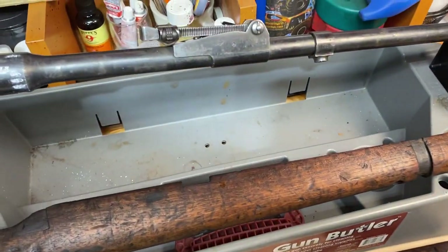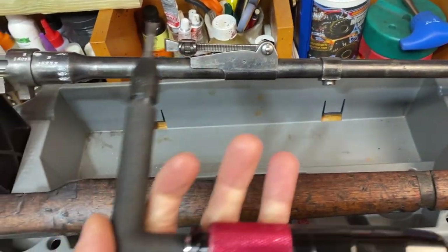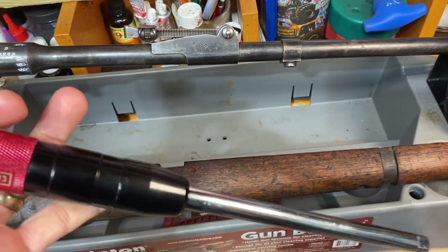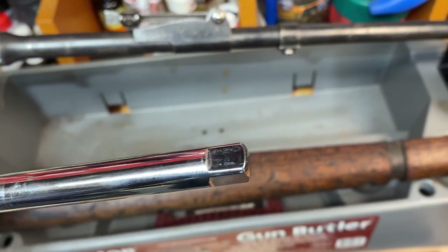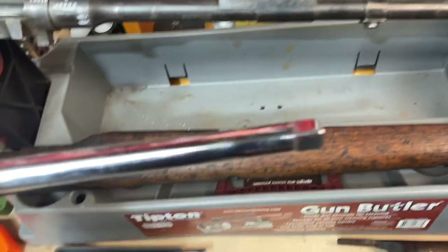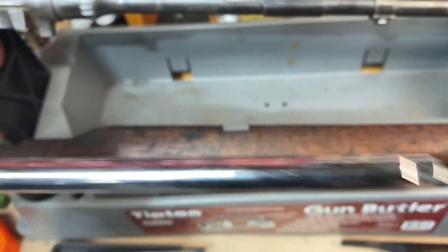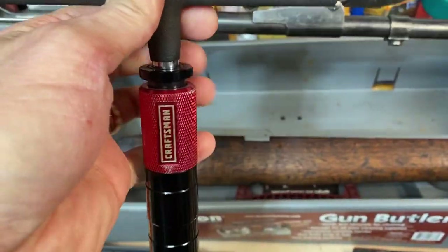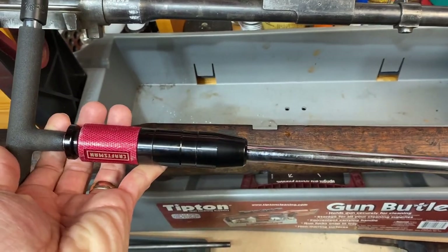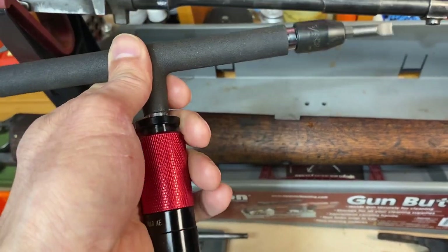A quick tip: this T-handled wrench is really nice for removing Enfield stock bolts because you can put a hollow ground tip on the end and it's easy to get inside the buttstock to get those bolts out. It works really well for Martini-Henrys as well, and any other rifle that has a stock bolt buried inside the buttstock. A really nice tool to have.